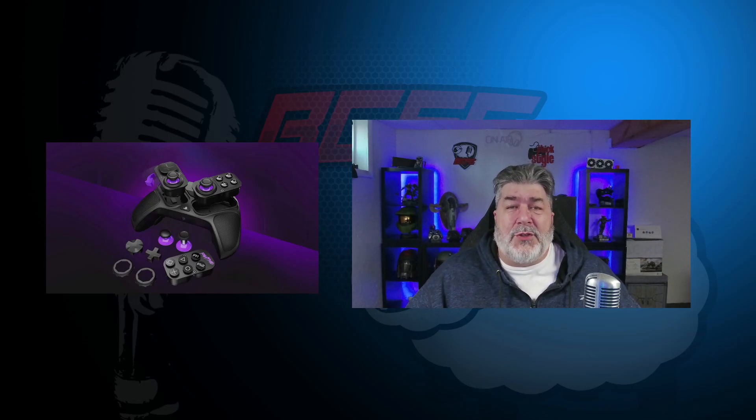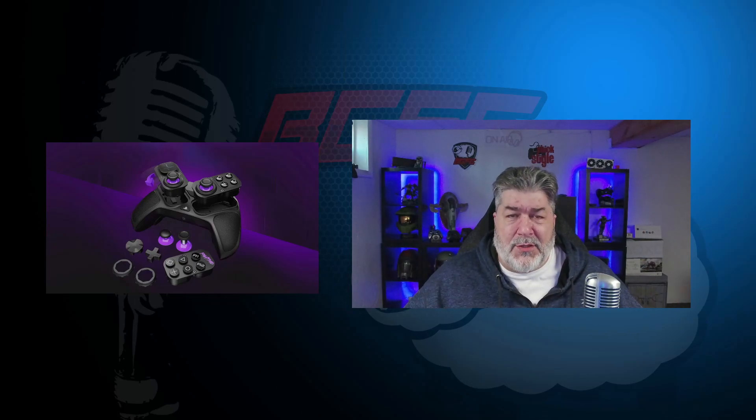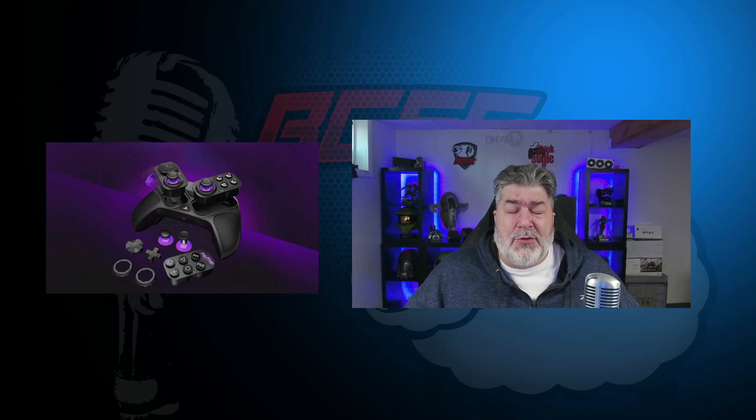Welcome to the BGFG Stick Style unboxing of the PDP Victrix Pro BFG controller. This comes for both PlayStation and Xbox. The Xbox version comes in white and black with purple highlights, and the PlayStation one comes with black and purple highlights, as well as a blue digital camouflage and a white version. The MSRP is $180. Let's take a look at what's in the box.